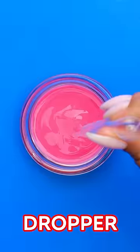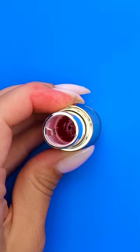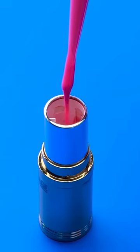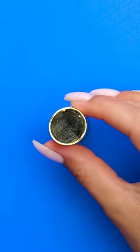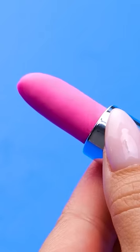Use a dropper to transfer the stuff into a lipstick container. Fill it all the way to the top. Put the cap on and let it sit in the fridge overnight. Looks like the real deal, huh?